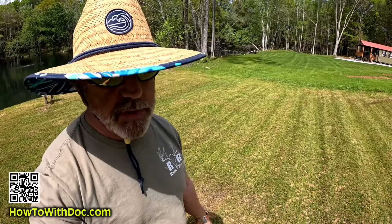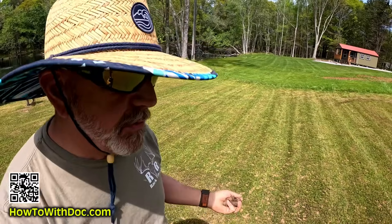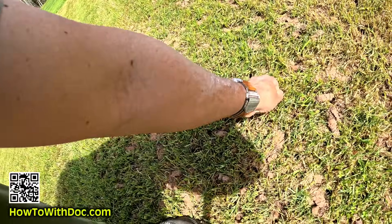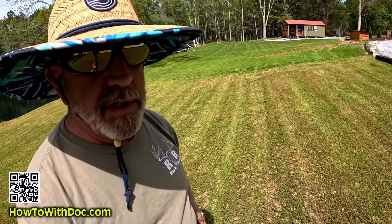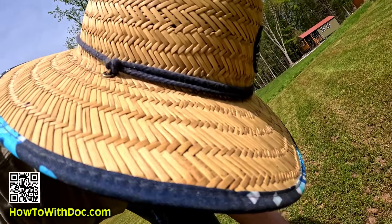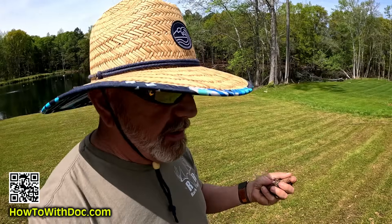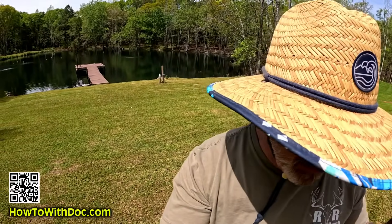No matter what I say, there's going to be someone that says you should leave your cores on the ground because they add organic matter and nutrition. Let me get this right - I take some dirt from here and put it here and I've added a whole bunch of nutrition? No, it's the same crappy dirt. If you want nutrition on your soil, add some nutrients, add some fertilizer. Not everyone can pick up their cores - like out here, we didn't pick these up even though I say I always do.